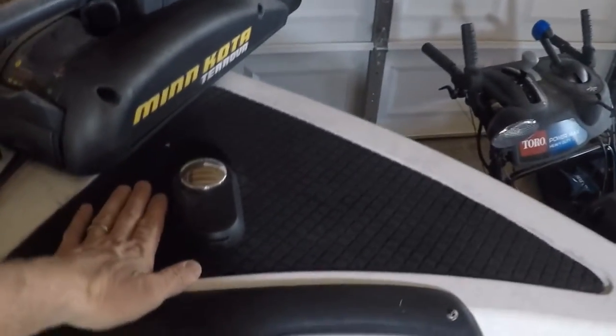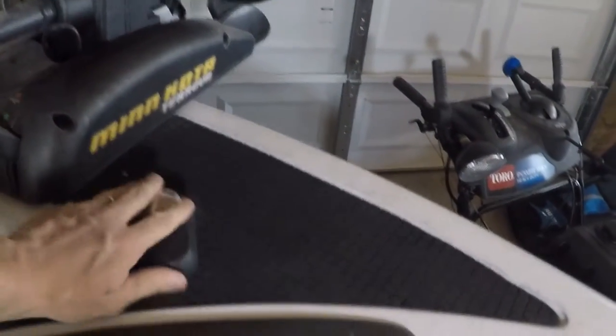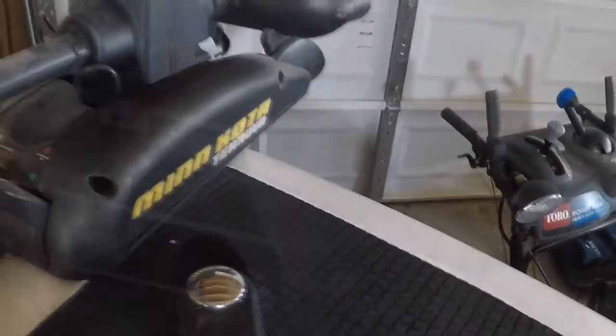A little technical difficulty there but I think we got it worked out. I'm gonna take you guys right up to the front of the boat and show you where we're gonna mount this. Right here on the front of the boat I've got my step plate, so I'm gonna put that camera mount right in front of where my lights would go. The whole process I don't think is gonna take very long.